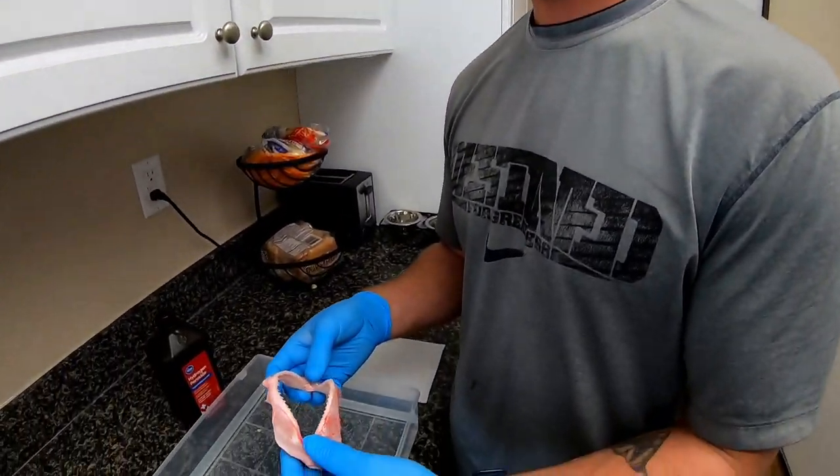I used to use bleach but bleach didn't work as well — it kind of made my jaws yellow. And the first jaws I did in bleach, I threw them in and came back a few hours later and the jaws were gone, it was just all foam. Yeah, they dissolved. So hydrogen peroxide is the way to go.